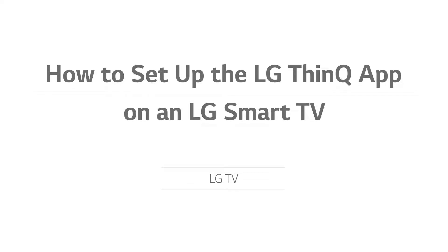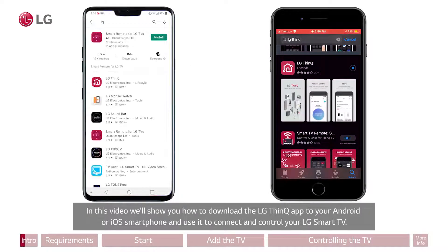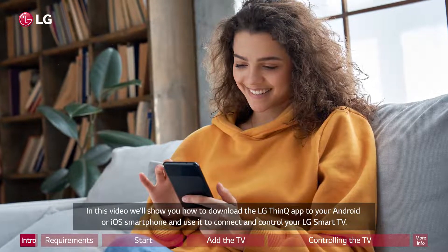How to set up the LG ThinQ app on an LG Smart TV. In this video, we'll show you how to download the LG ThinQ app to your Android or iOS smartphone and use it to connect and control your LG Smart TV.